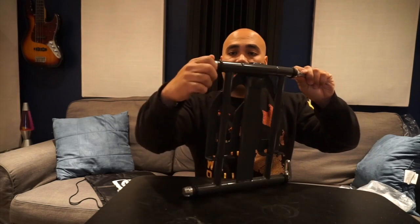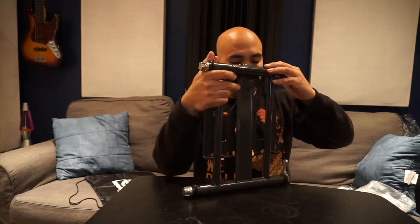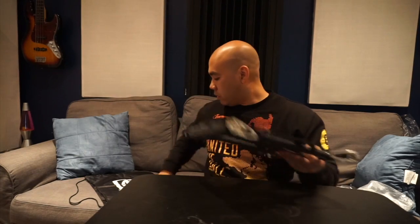You can tighten it up by turning these knobs to get the right pressure to hold your laptop and whatever else you're gonna put on this.